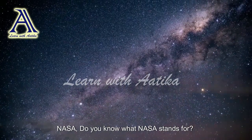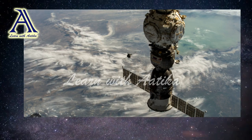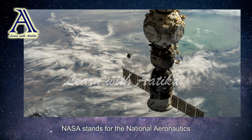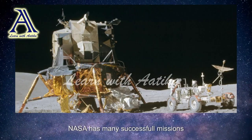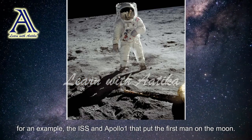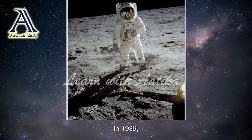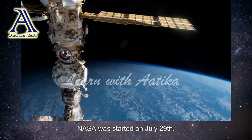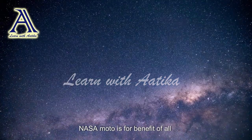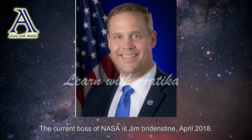Do you know what NASA stands for? Do you know about NASA's organization? I'll tell you all about it. NASA stands for the National Aeronautics and Space Administration. NASA has had many successful missions, for example the ISS and Apollo, which put the first man on the moon. In 1989, NASA was started on July 29th. NASA's motto is 'For the benefit of all.' The current boss of NASA is Jim Bridenstine, since April 2018.